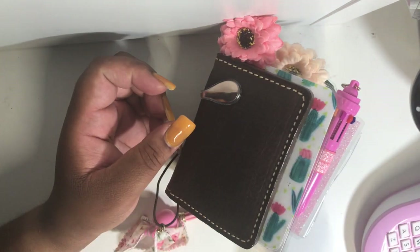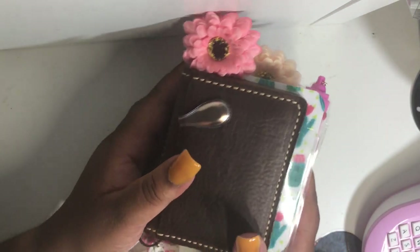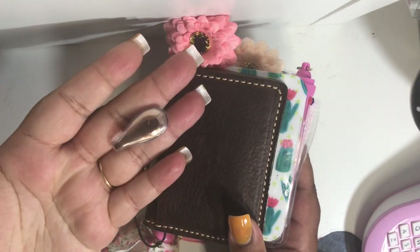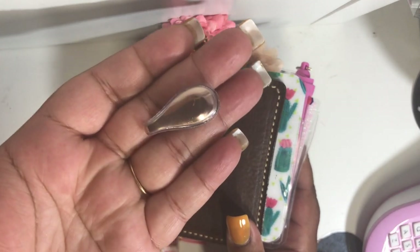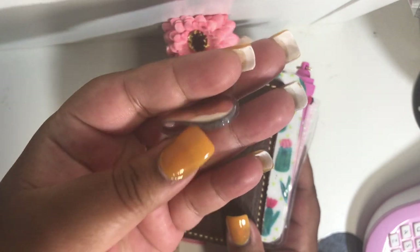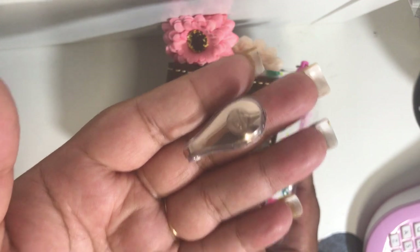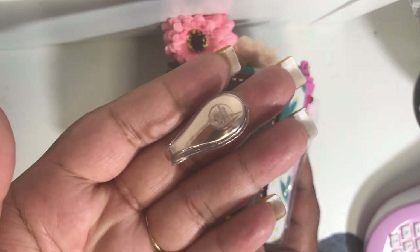Then I have this beautiful rose gold clip. I actually talked about and showed these clips in my haul video, so if you haven't seen my haul video I will link that in the description box below for you.